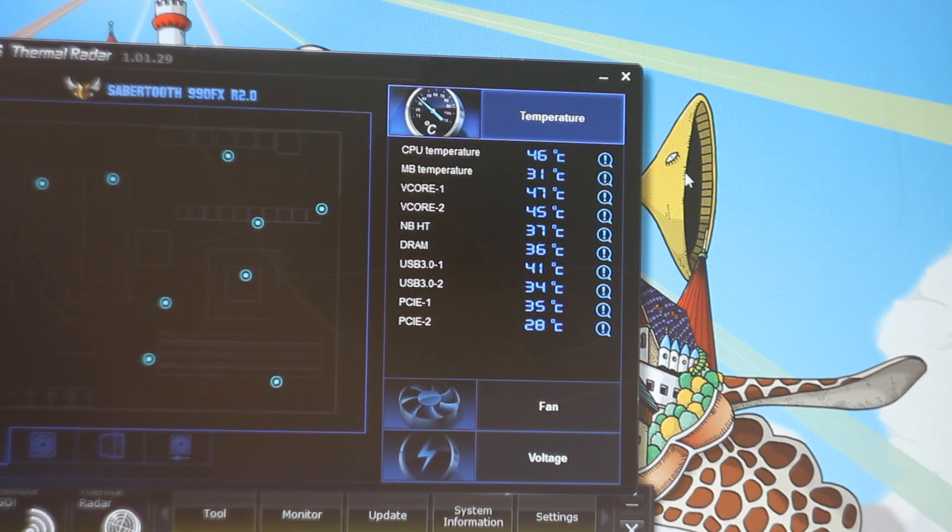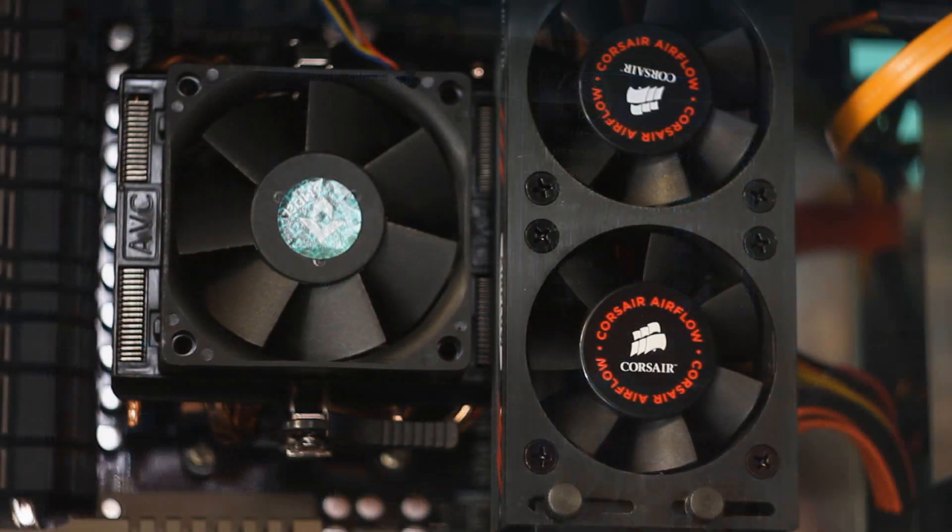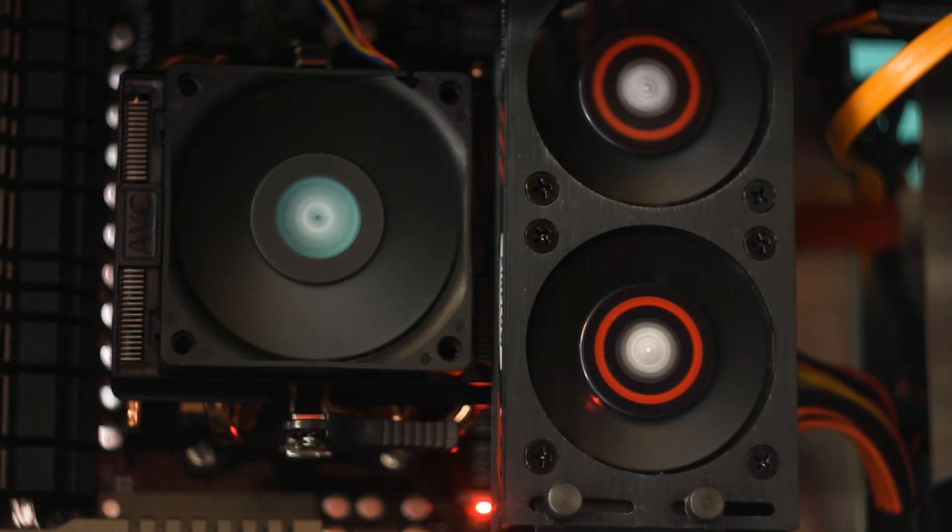For testing we are using RipJaws X 8-gigabyte memory modules, and for temperature monitoring we are using ASUS Thermal Radar. Idle temperature without any cooler was 36 degrees, and when loaded with Prime 95 the temperature reached 39 degrees.